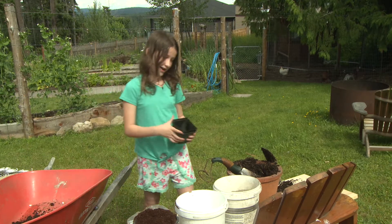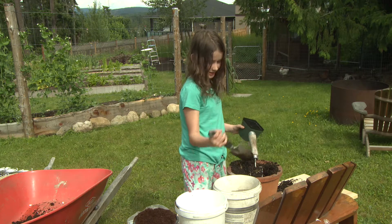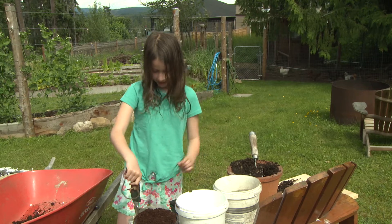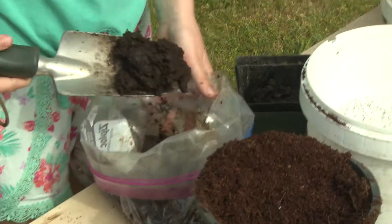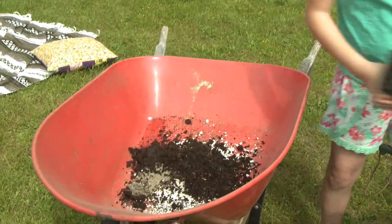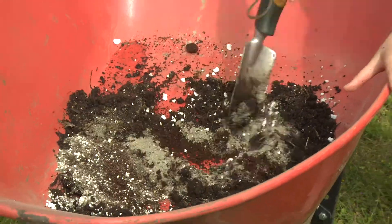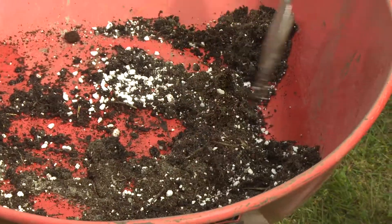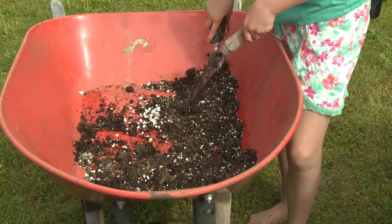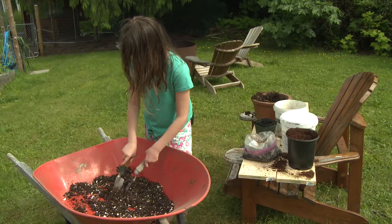It's pretty satisfying. Make sure that you tell everybody this is worm poo. Let's mix this disgusting mix — it smells disgusting. And now this is all mixed and it looks like soil. So we're going to use this for our potting mix.